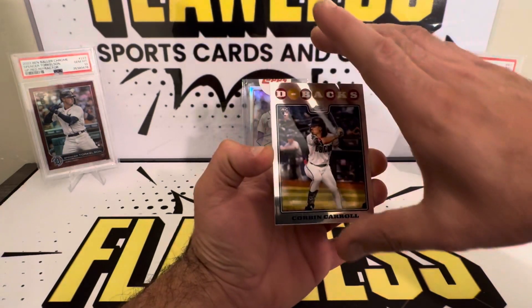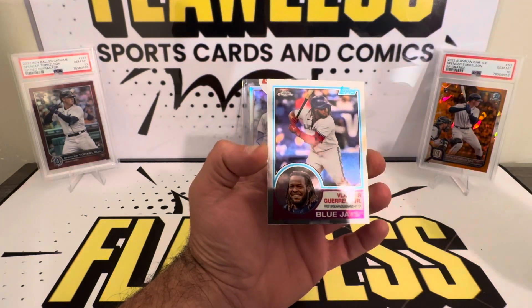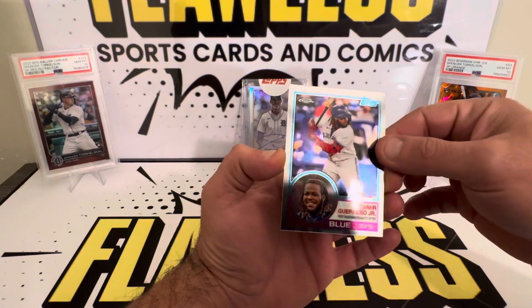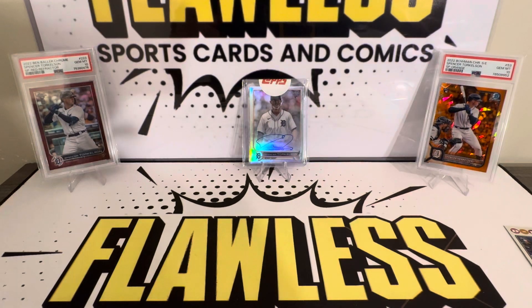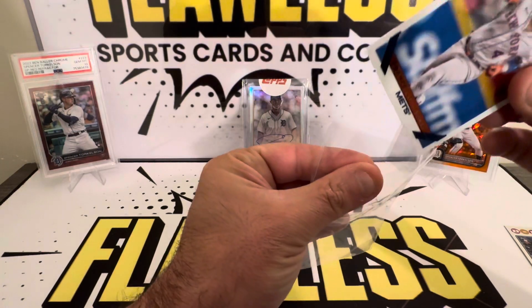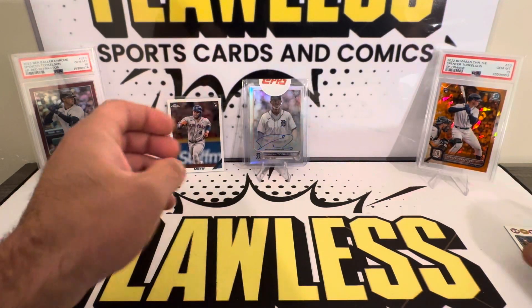That is a beauty right there. And behind it, our last card is going to be a Vlad. That's a beauty right there too. Not numbered. All base. But can't complain at all. Beautiful cards.